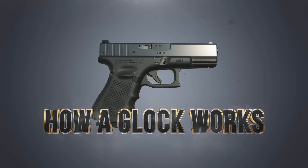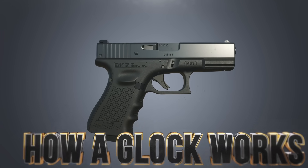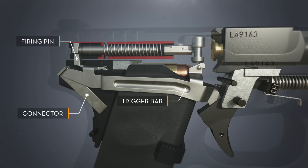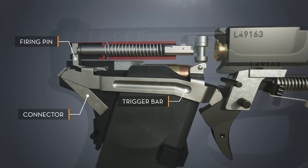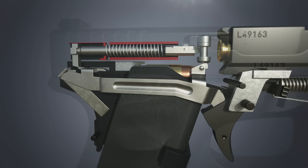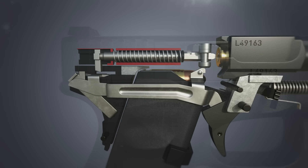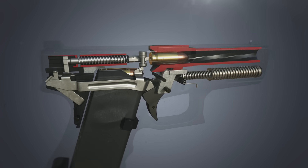As the trigger is pulled, the trigger bar pulls the firing pin back. The connector guides the trigger bar downward, releasing the firing pin and allowing it to strike the bullet primer.